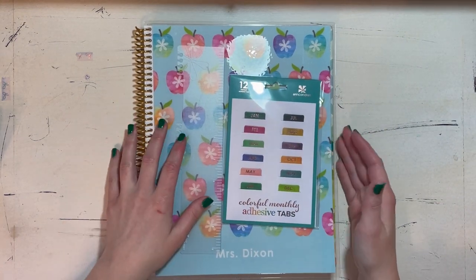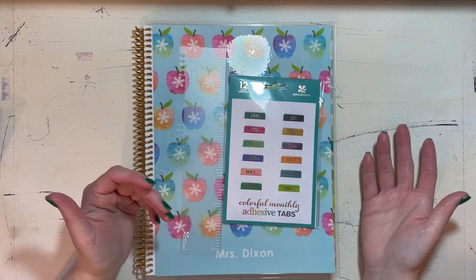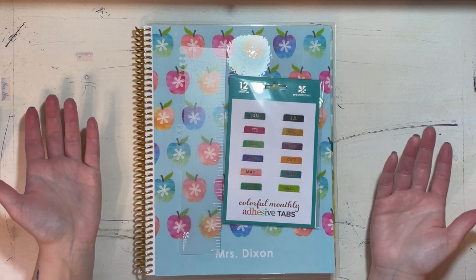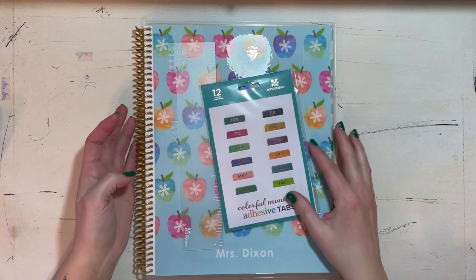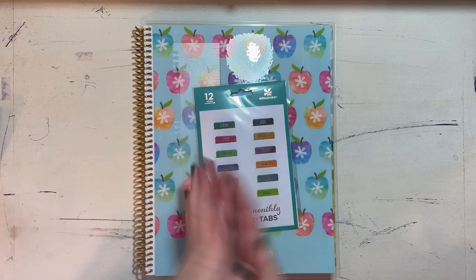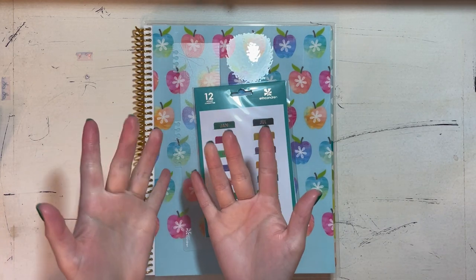Most teachers don't leave their lesson planner for a supply teacher, but I probably will — there's just a lot of good info in here. I really hope you guys like this video and learned something useful you can apply in the future. I hope to see you in my next video. Bye, y'all.